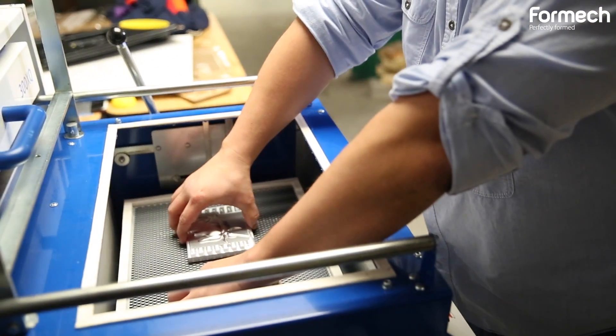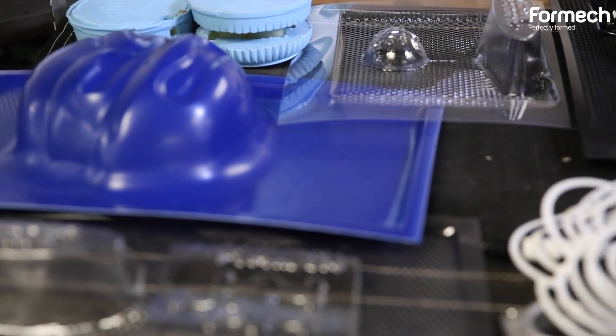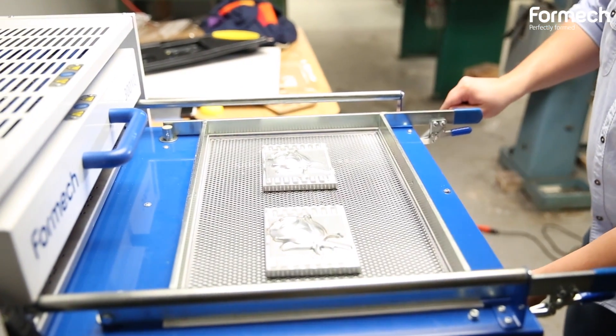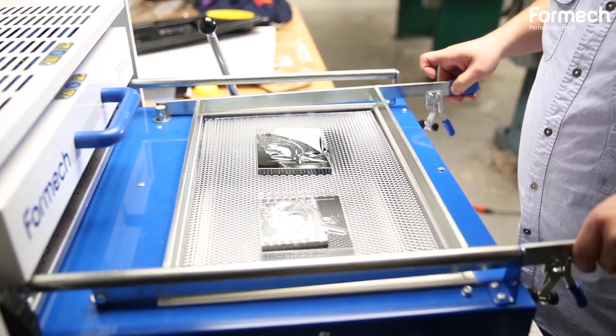What I like about the Formac machine is that we can use different types of plastic, like ABS, PETG, acrylic, and Plexi. It's great for students — it's flexible, it's a small and compact machine, and it produces great detail for all the parts you're going to work on.